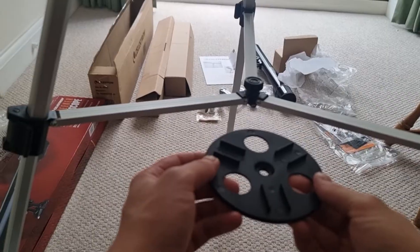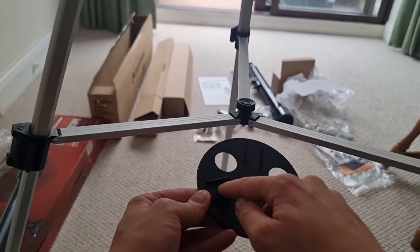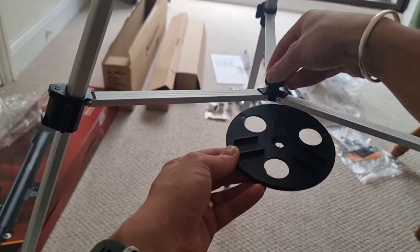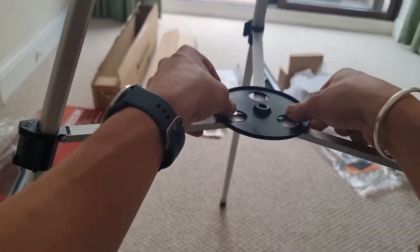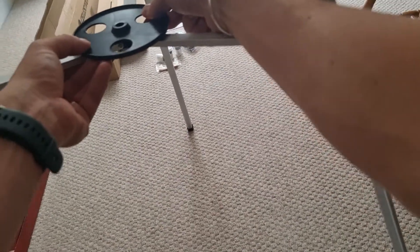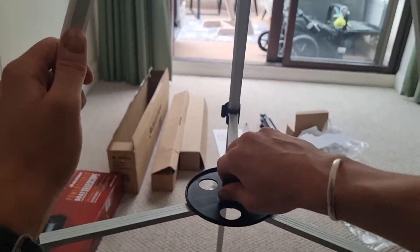Next we need to add the accessory tray. Place it the right way around — facing up — so it aligns with the inner tripod legs. To add it, unscrew the central bolt all the way, then place the tray on top making sure you're aligned at the bottom. You should feel and hear it click into place. Once clicked in, screw the bolt back in the direction it came off.